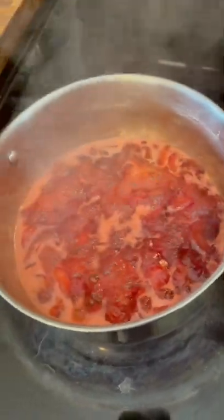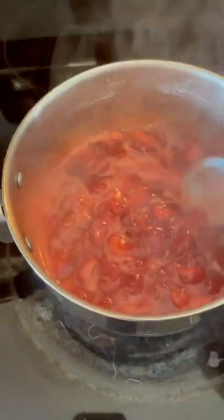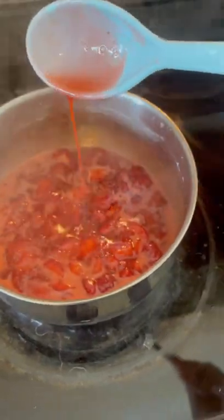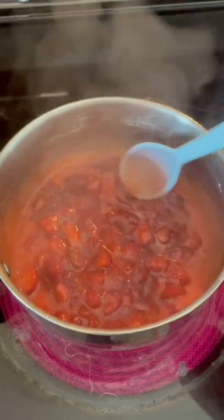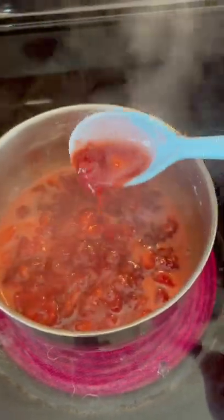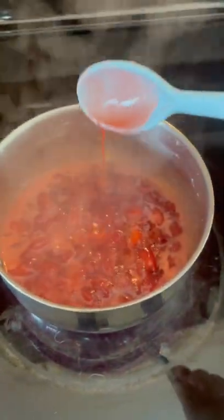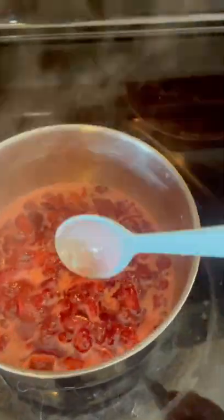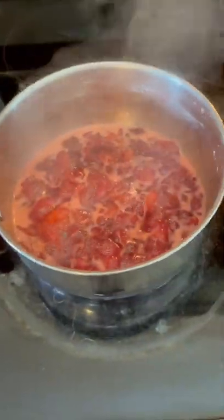I've been letting the strawberry syrup simmer for about ten minutes. If you want it thicker, you can let it simmer for about fifteen. It's already reduced down to the consistency I need. I'm going to turn it off and let it sit for about five minutes. I like it hot on my biscuits, pancakes, or anything — but you can let it cool too. Look at that — delicious strawberry syrup. This would be good on pound cake too.